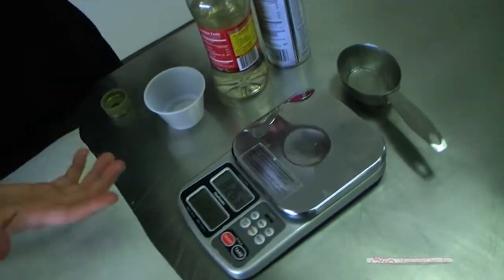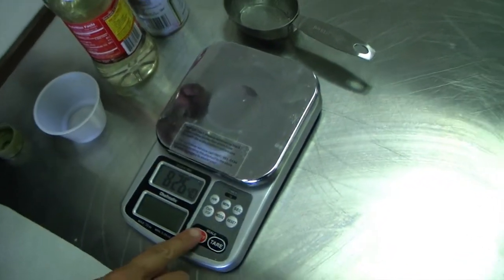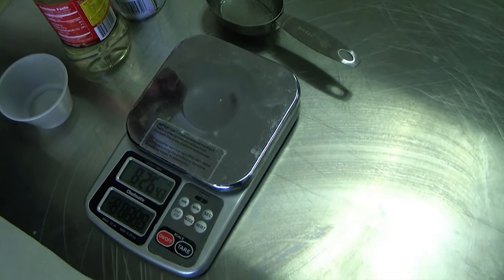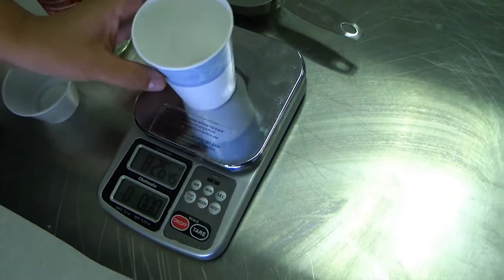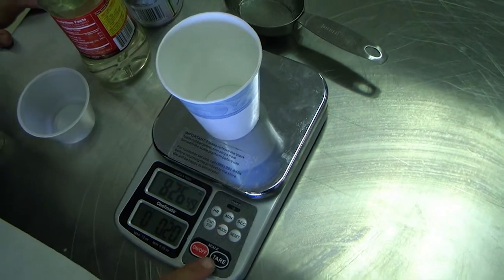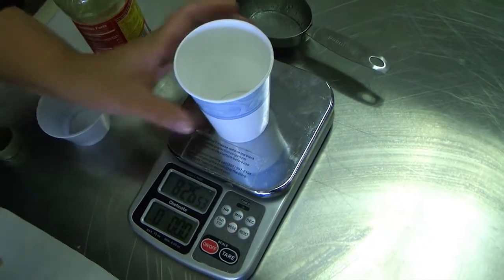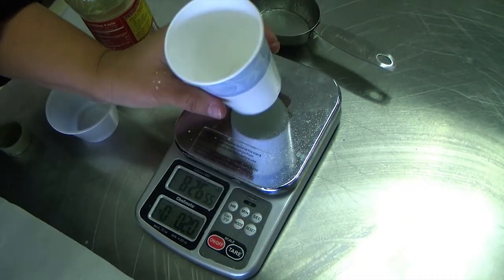You'll notice when I turn it on it automatically goes to zero. When I put my container on there the weight increases, so I want to make sure I go back to zero by pushing the tare button. Now I'm going to put a little bit of pan spray in my container just so the corn syrup doesn't stick so much.